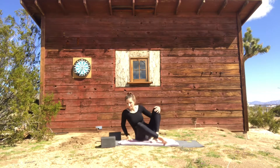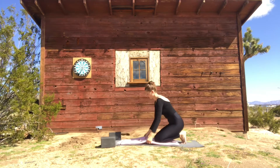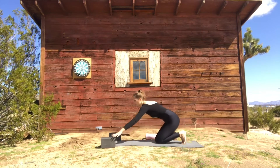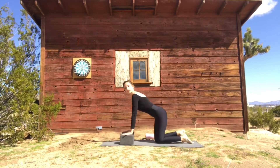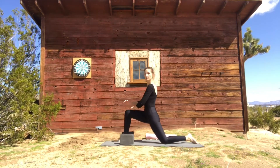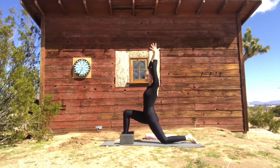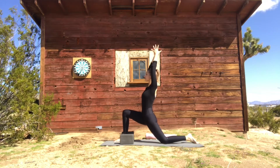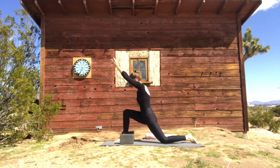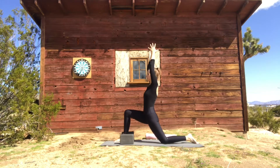Let's make our way onto all fours. From all fours, grab your blocks if you have them. Step the right foot to the front, lean a little bit into the front thigh, hands on the front thigh, pull the navel in as you sink forward. Maybe lift your arms and connect your fingertips as you start to circle your upper body. Today we're working with trying to challenge ourselves out of the center while holding a strong foundation.